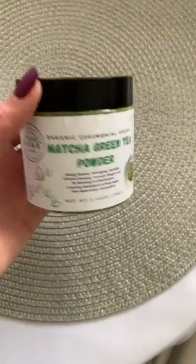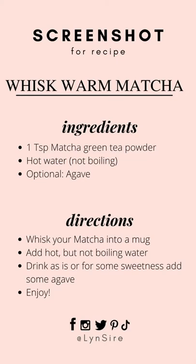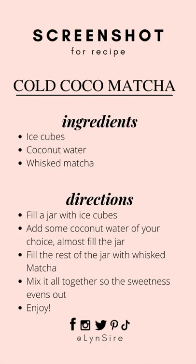This is the specific matcha green tea powder that I used, which is GMO-free, organic, and sugar-free. You can screenshot the recipes for easy reference. Until next time, bye!